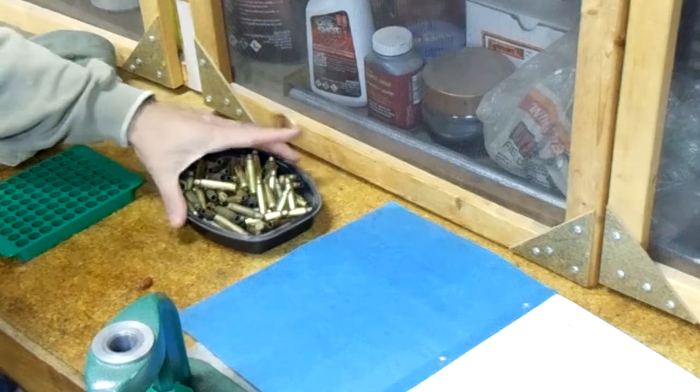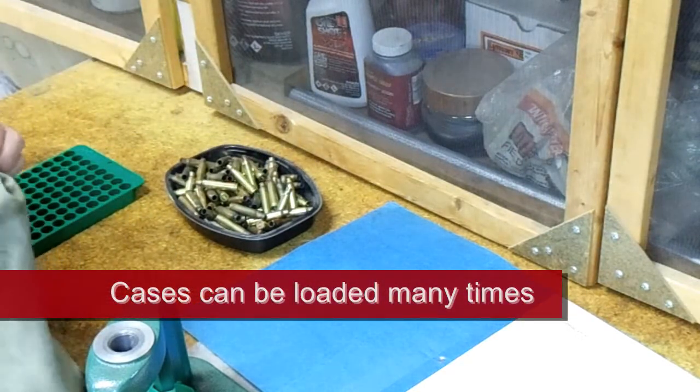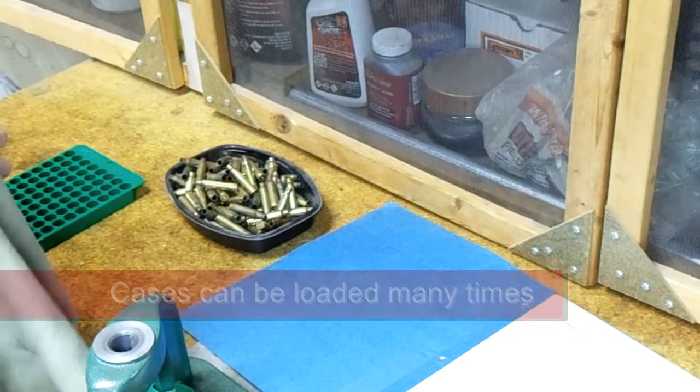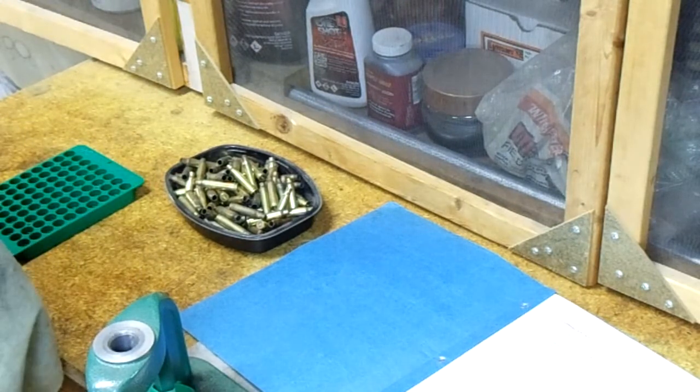One of the first things we're going to do is take these once-fired cases and inspect each one of them. Wipe them down, get the stuff off of them. You don't want dirt and grime going into the reloading dies that you'll be using later on.